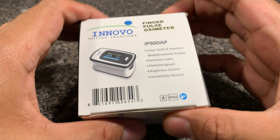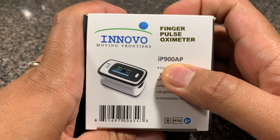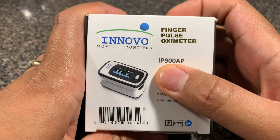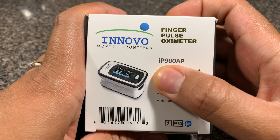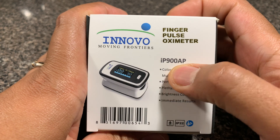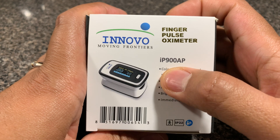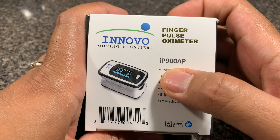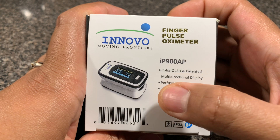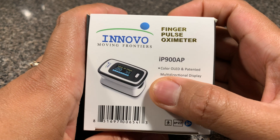As far as the packaging is concerned, it says IP900AP. One thing to note is that the company Innovo offers this in two variants: IP900AP and BP. The only difference between the AP and the BP is that the AP version allows you to set the beep and alarm function on this unit, while the BP version does not. But otherwise, they are fairly identical products.